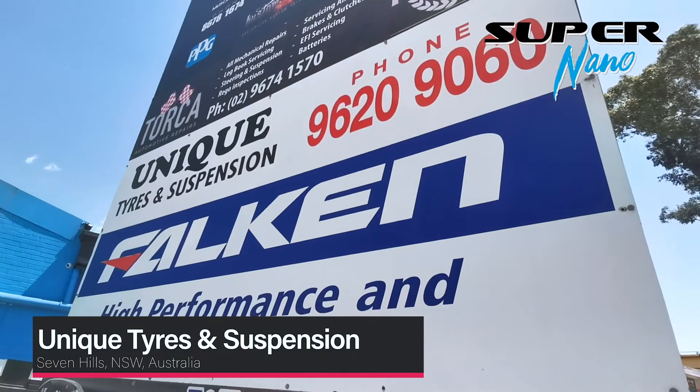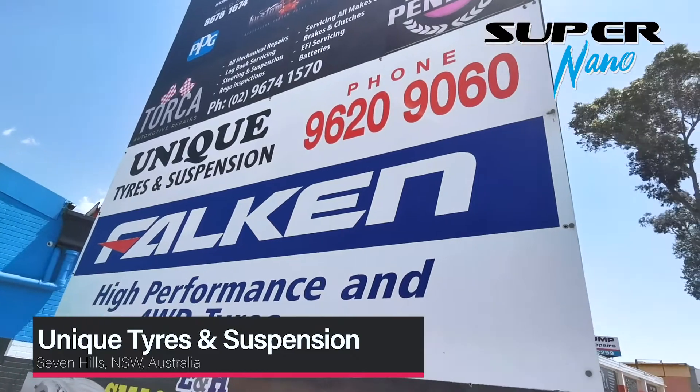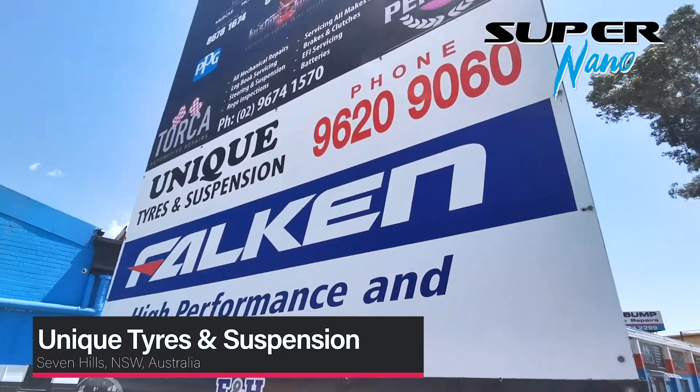Today's video is made possible by Unique Titan Suspension — just look for Rob when you go there.